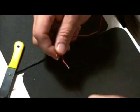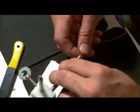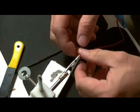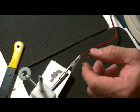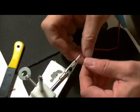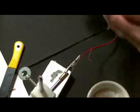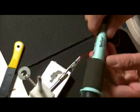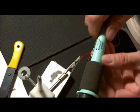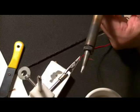And then depending on your method, I just use the alligator clip to hold my wire. You'll want to tin these wires before you put them through the motor connector there. I'm using a 100-watt Weller soldering iron, and it has a fat tip on it.